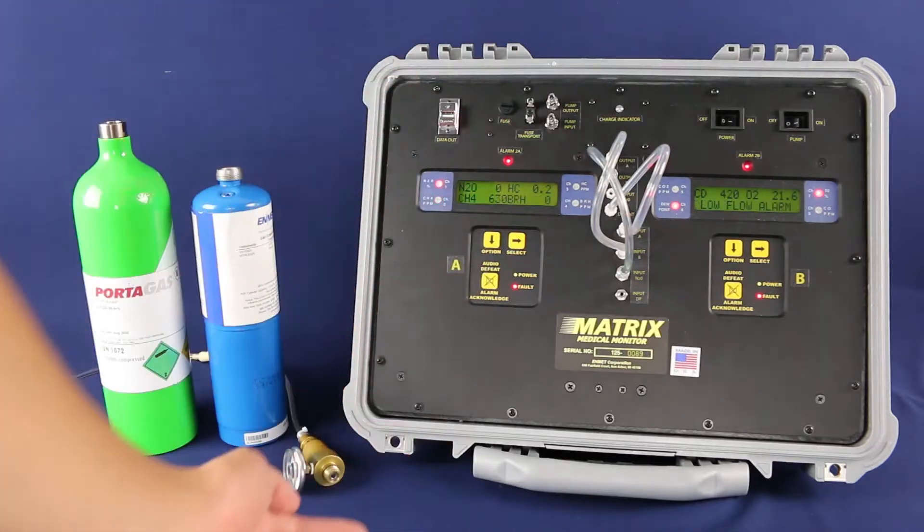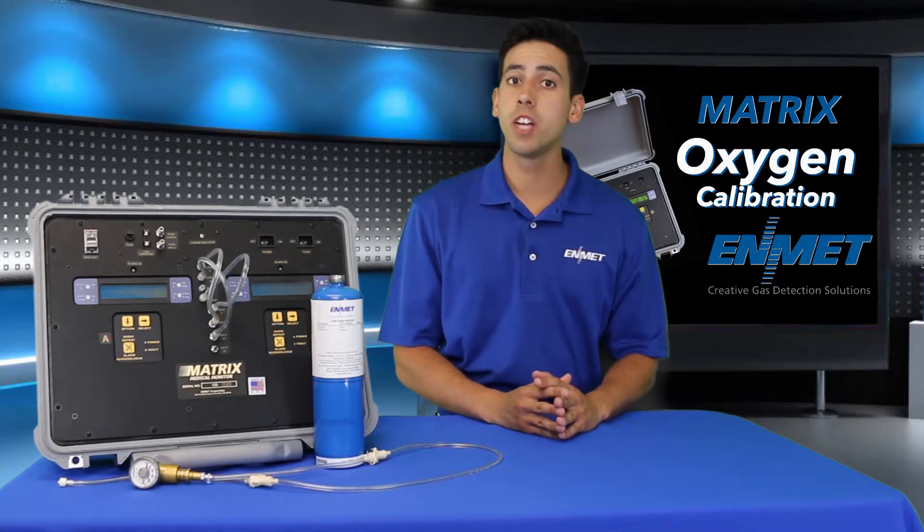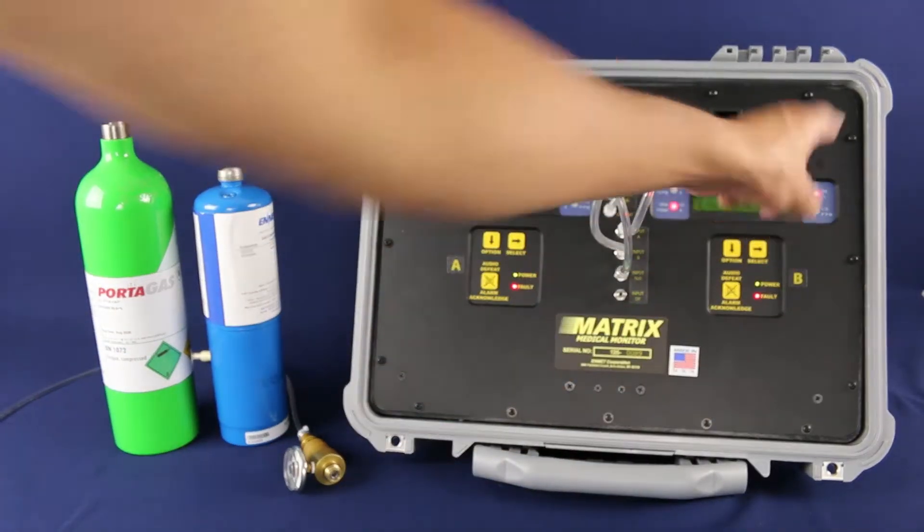If you need help with setting up your matrix for calibration, please see our matrix setup video. Here we have a properly set up matrix unit that we are going to calibrate the oxygen sensor with. The oxygen channel is located on side B, channel 3.